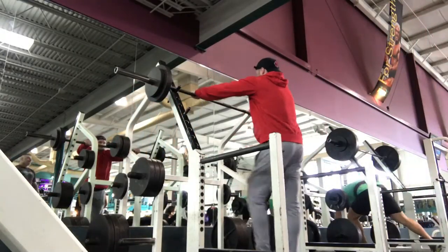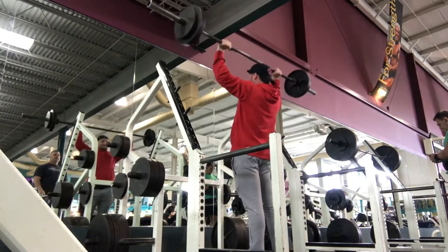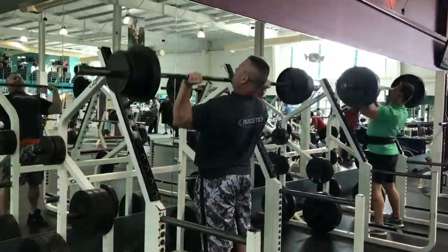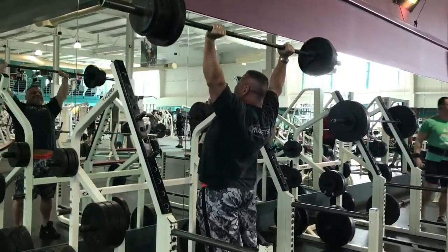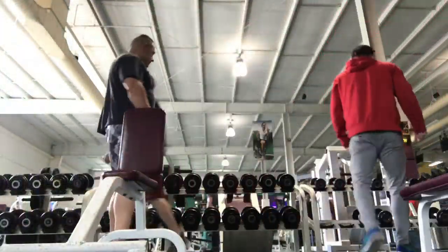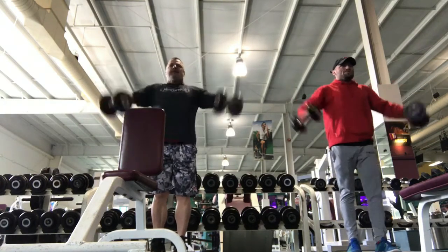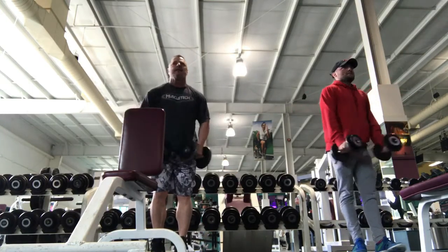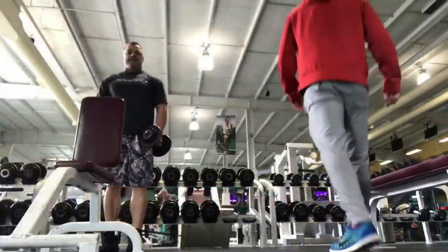Hey guys, just want to take you through our shoulder and arm workout from yesterday. I've sped everything up to make it a little faster — and it looks funny. We started with overhead press and then moved over to lateral raises.